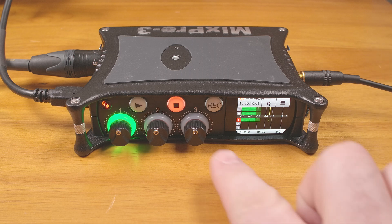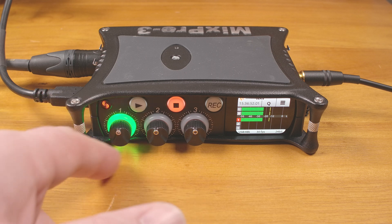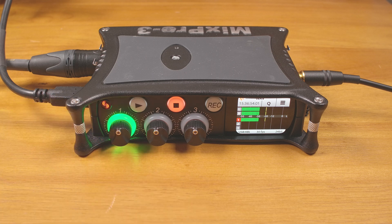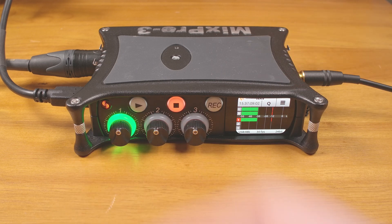I also like that the audio level meters are extremely detailed and give a great indication of the levels. The meters also indicate if you are peaking or if you are hitting limiters. There are also LEDs around the input knobs to give you additional visual indication of the audio levels. You can even separately adjust the brightness of the display and all of the LEDs in the menu.